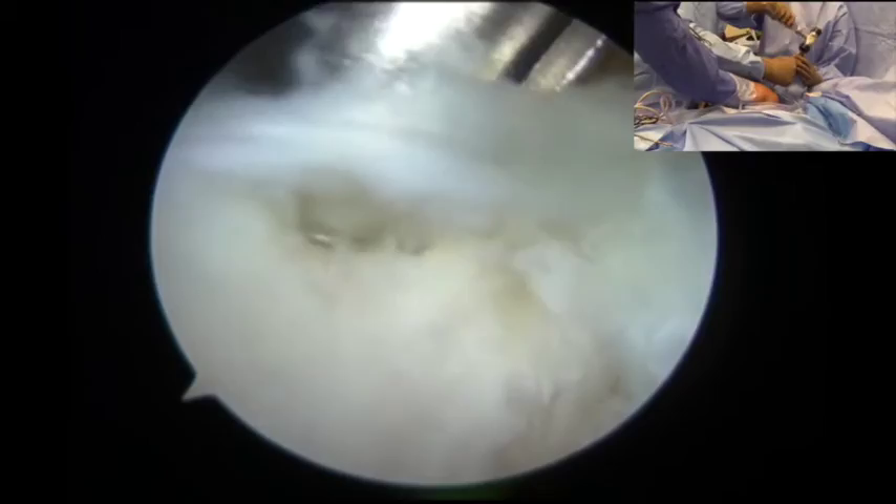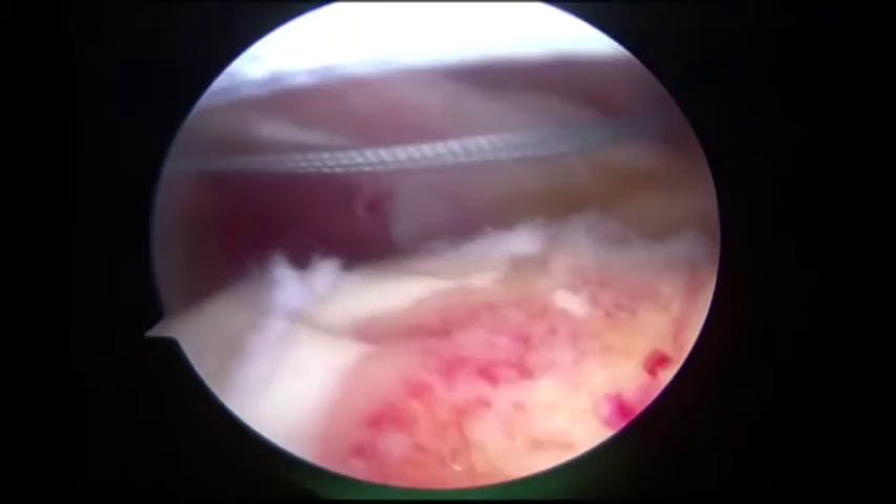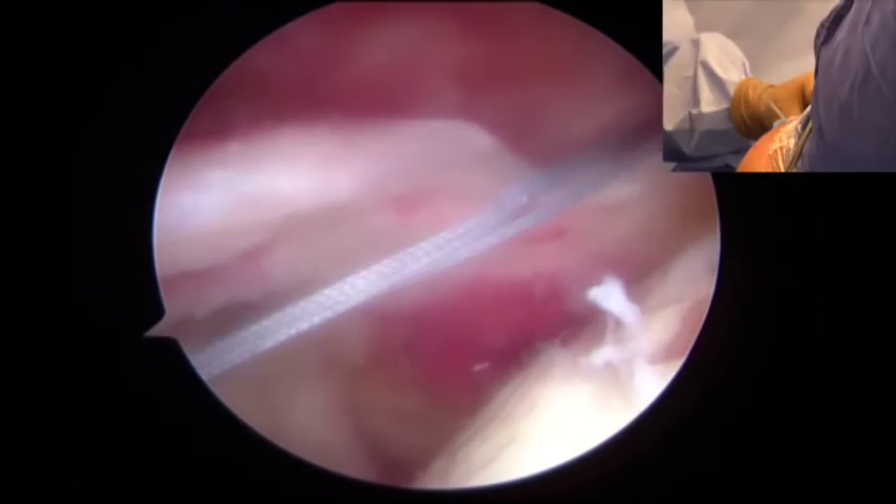This was a 3-millimeter anchor, single-loaded with a non-absorbable suture. The second anchor was similarly placed at the 11 o'clock position and brought out through the anterosuperior portal.